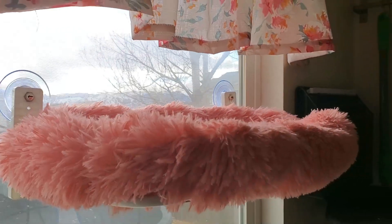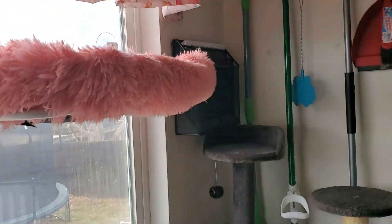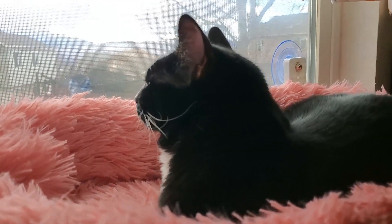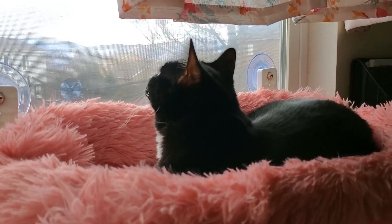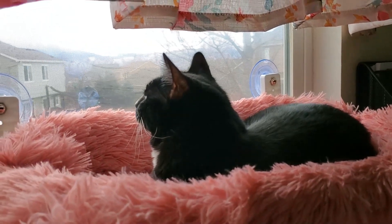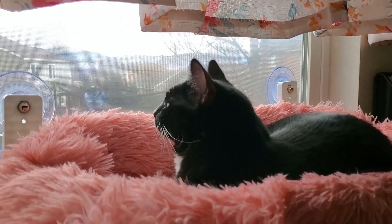I'm using this in the dining room and it's going to work out pretty good since we're always looking out the window here. My kitties love to sit by the window to see what's out in the yard, so I think they're going to absolutely love this little window perch — it's going to be a favorite.